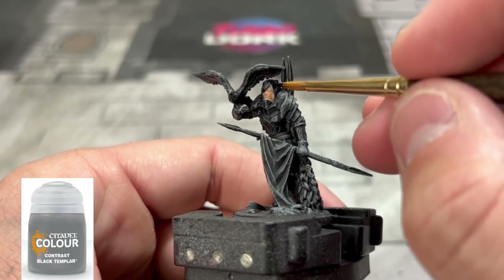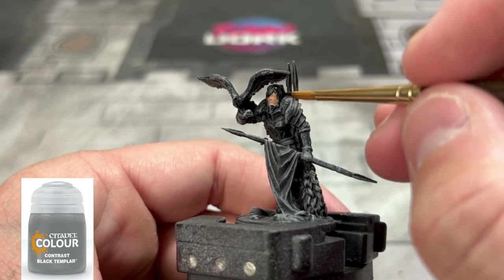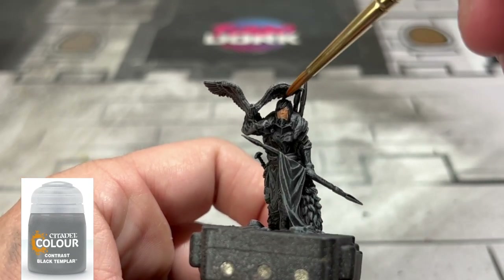Next we're going to take some Black Templar and put it on the hair. If you don't have this, you can use Nuln Oil — it's just black hair. The Dawnstone dry brush you put on should already give it a highlight, so it's going to stick right through.